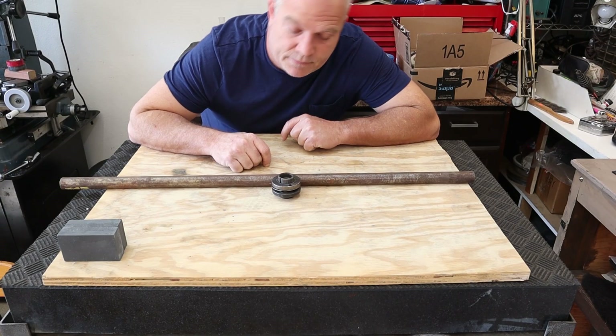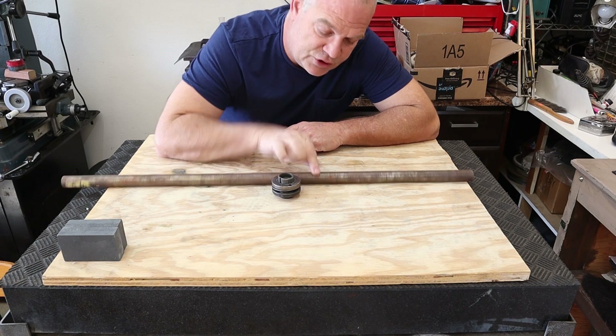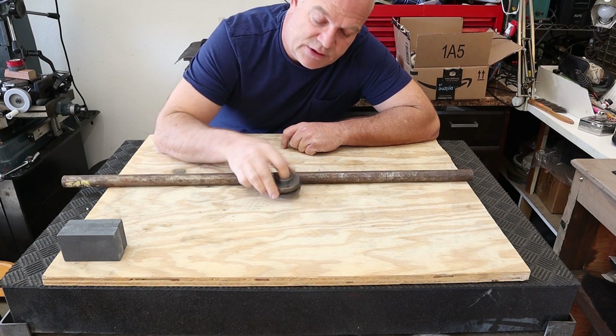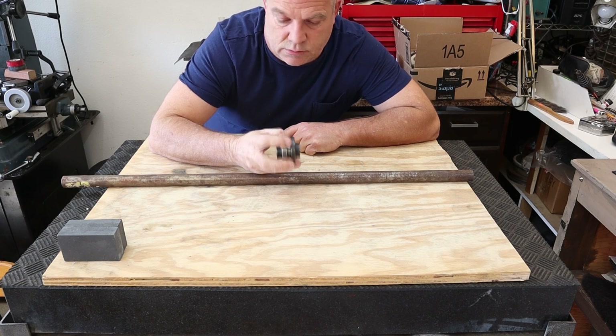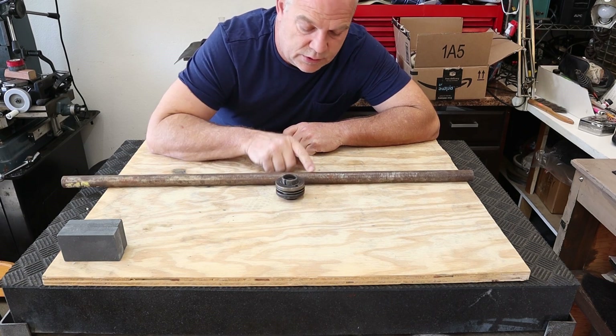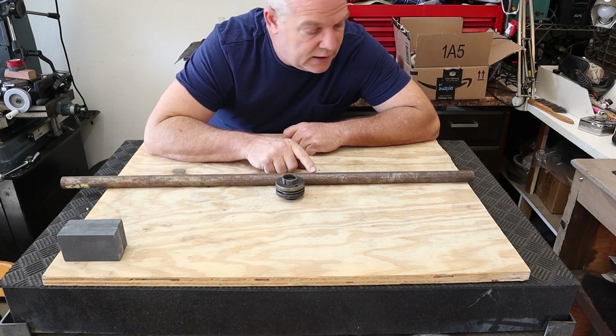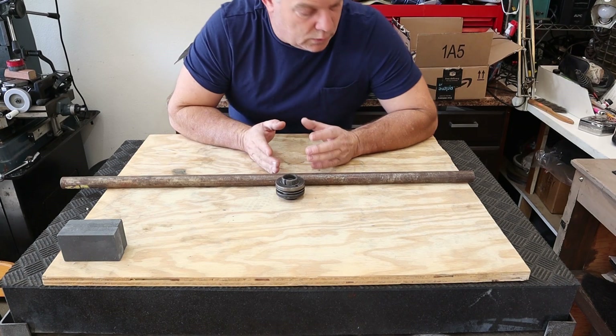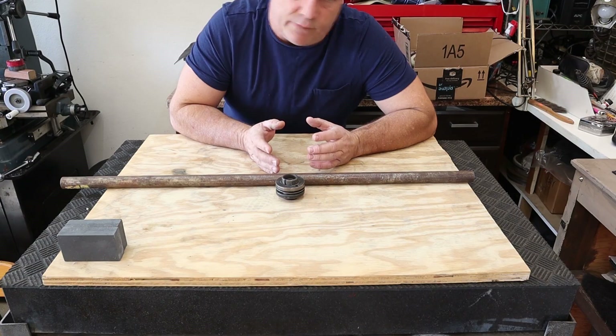Welcome back to Almost Machining. Today we're going to turn this shaft into an arbor for balancing grinding wheels. We'll get this cut off, get over to the lathe, start roughing down the arbor shape, heat treat it, and do a finished grind.